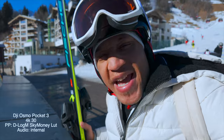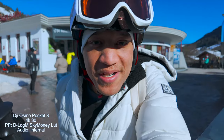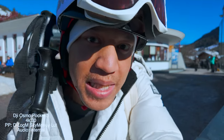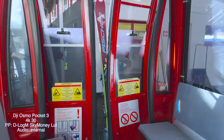A lot of you guys have been asking me if I have some tips for vlogging with the DJI Osmo Pocket 3. Since I am here in Austria, I thought I'd pull up and share some tips on how to vlog with the DJI Osmo Pocket 3. I am spilling the T's.